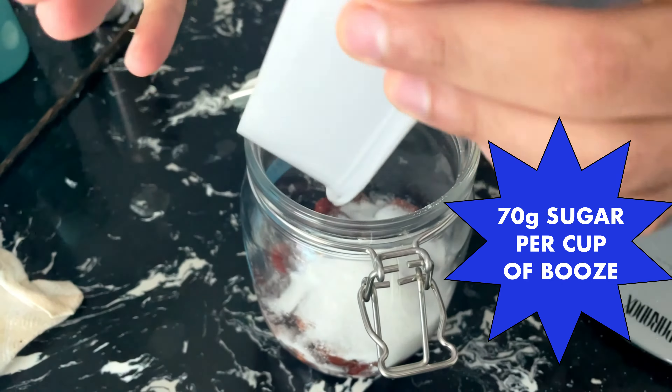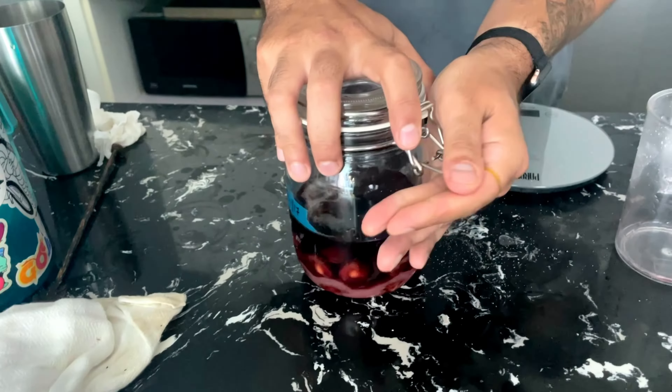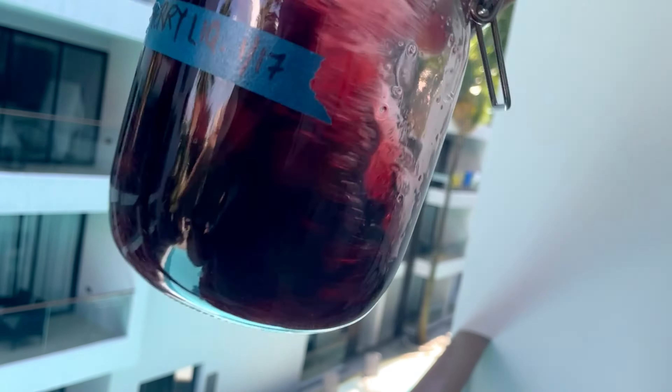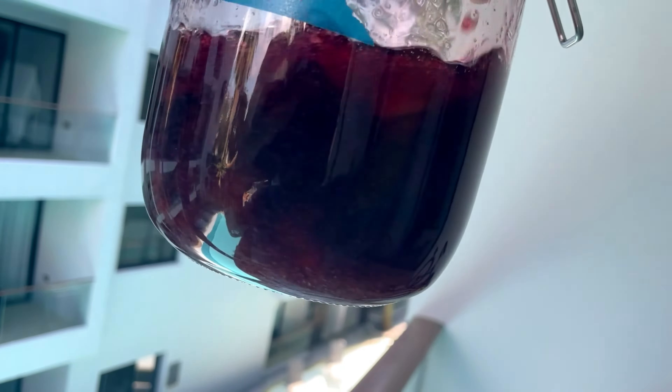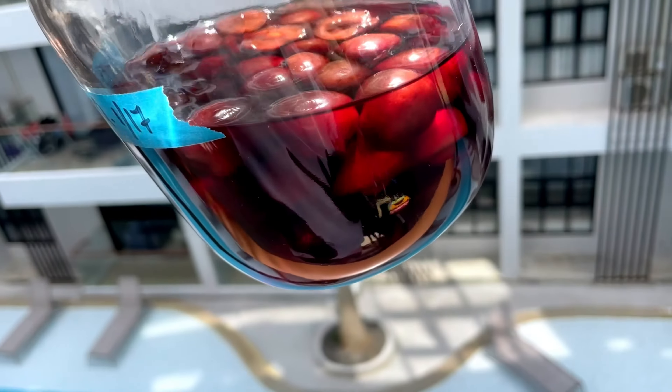Alright, so once your six days are up, you're going to want to strain off your cherries and measure your yield. And then we're going to add 70 grams of sugar per cup of cherry liquor, and that's going to give us about 63 proof or 31.5% alcohol.